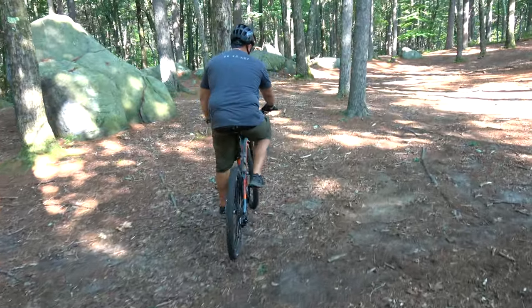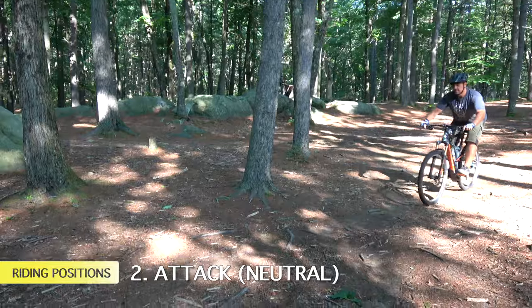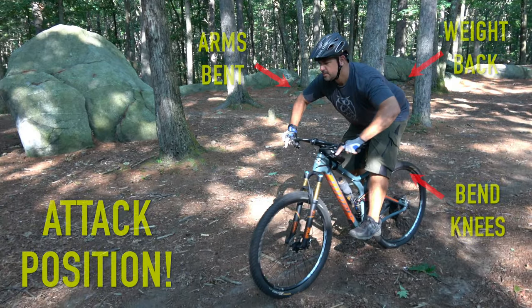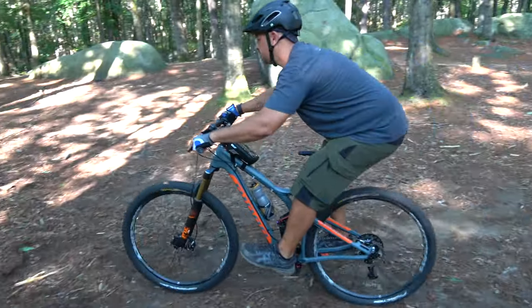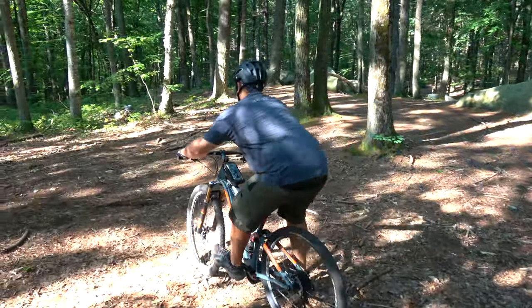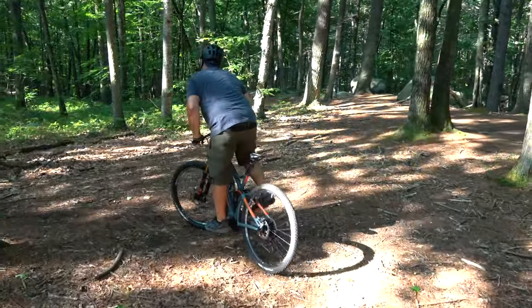The next position is the attack position. Whenever you're going through any chunk or over roots, Brian shifts his weight back, gets his elbows out, and bends his knees. This is the attack position — elbows out, knees bent, slightly back over the bike. This is your safety spot. If you're not pedaling or you're going downhill, this is where you want to be.